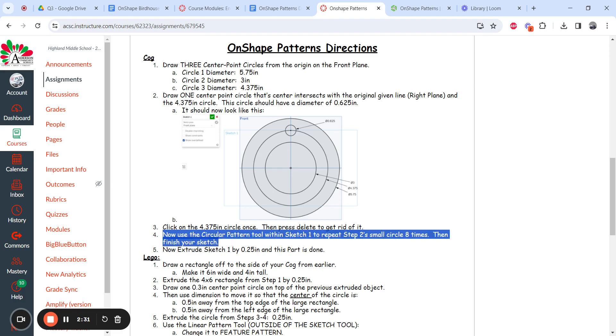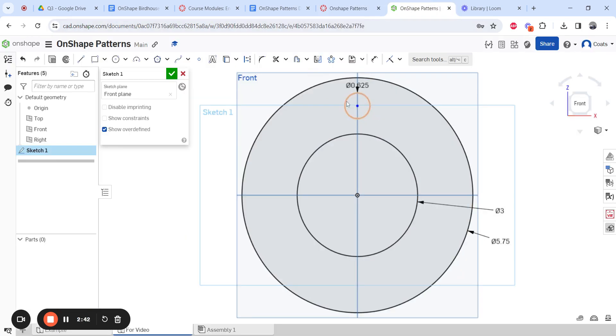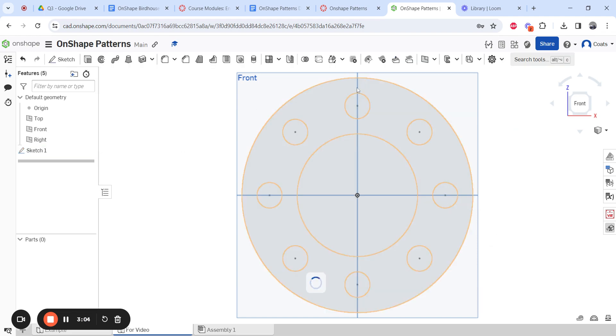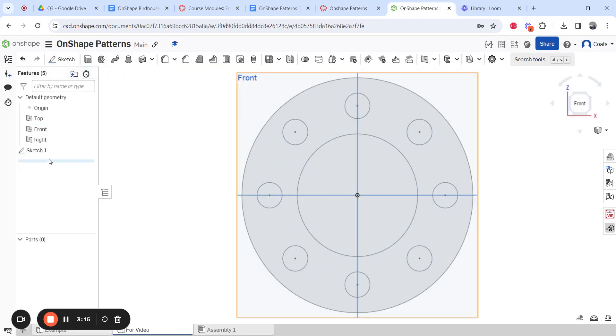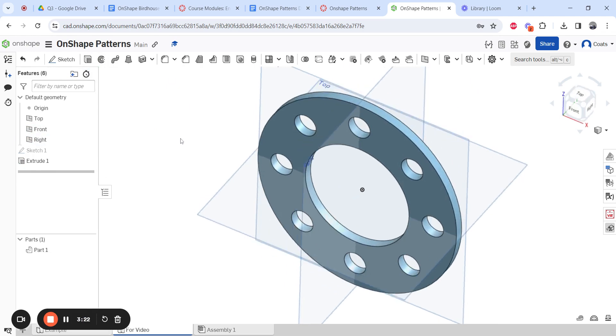Now on step four: we're going to use a circular pattern within the sketch and repeat that small circle eight times, then finish the sketch. Where do you find the pattern tools? Drop down here — you've got linear, circular, and transform. We want circular. Click once on your object; it defaulted to 3x, so double-click that and change it to eight, press enter. Now there are eight of them evenly spaced. Finish the sketch, then extrude sketch one by 0.25 inches — and there's our cog.